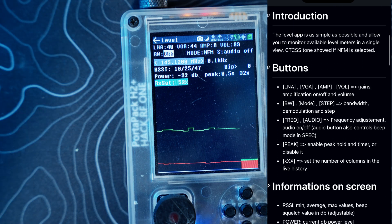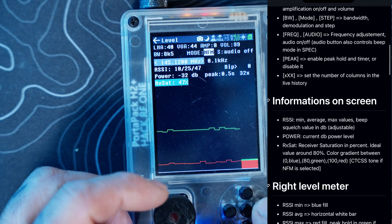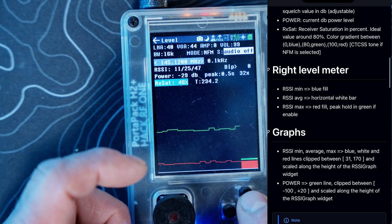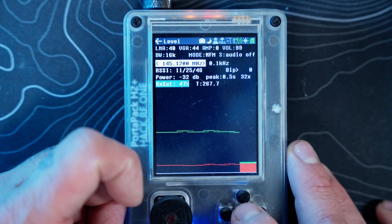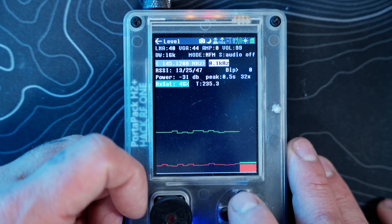You have your bandwidth, and then your mode — narrow FM, spectrum, AM, and so on. Then you have your audio on and off feature. Right underneath that you have your frequency that you can select and tune into.